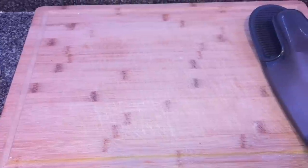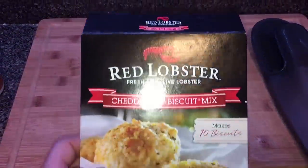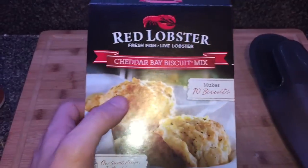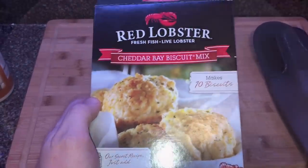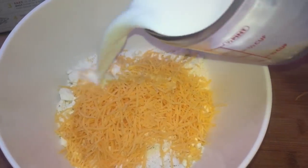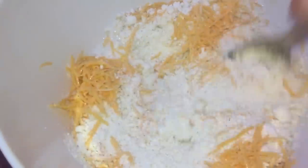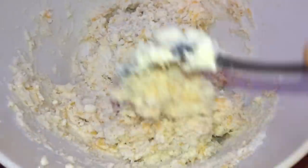Here comes the secret ingredient to making this chicken pot pie super rich, super thick, and phenomenal — Red Lobster cheddar bay biscuit mix. I'm going to use half a box of this. It's going to give a phenomenal texture and a lot of body. You can totally use regular biscuit mix if you can't find this. I'll use one and two thirds cups of the mix, a third cup of shredded cheddar cheese, and a third cup of whole milk. Stir everything until it forms into a dough, but don't over-mix it. Once it looks like dough, set it aside.